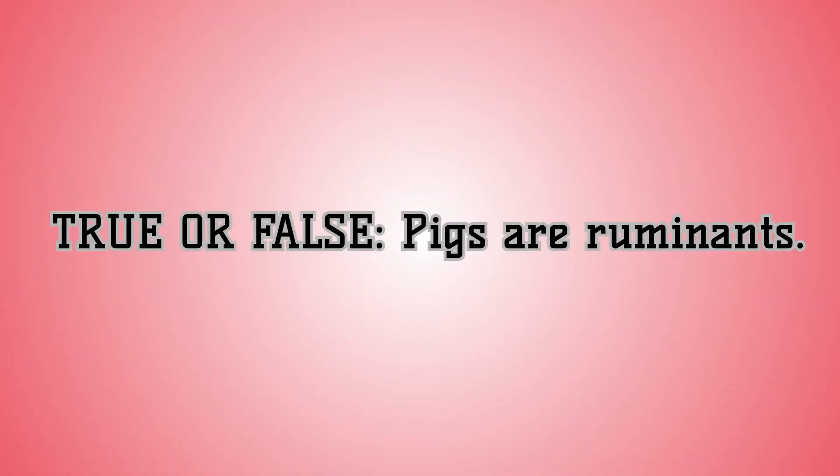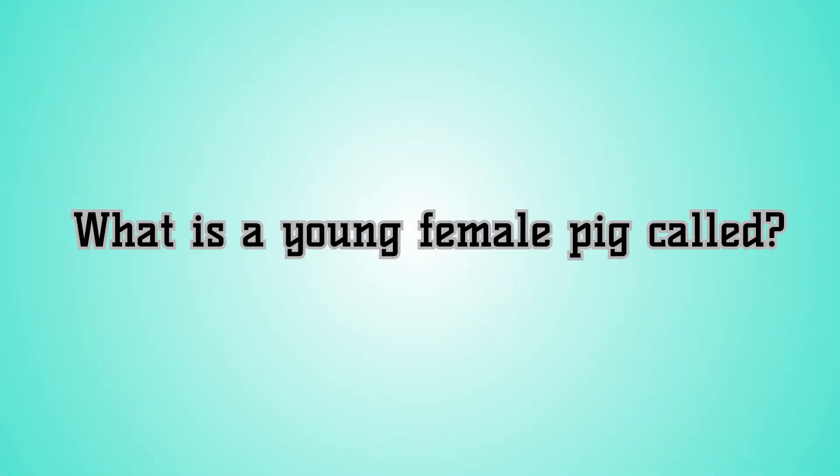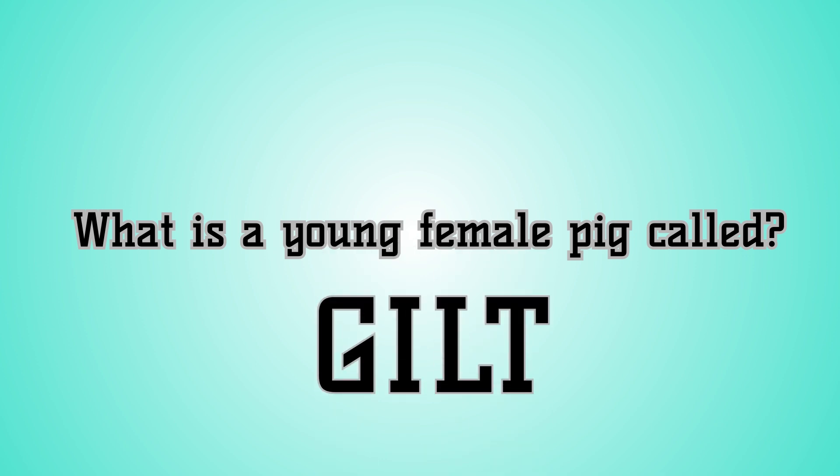Now a quick true or false question. True or false — pigs are a ruminant animal. That's false. Pigs have a simple stomach, which means they only have one compartment. Ruminant animals have a four-compartment stomach. Examples of a ruminant animal would be sheep or cattle. Our last question: what is a young female pig called? Young female pigs are called gilts. Good job.